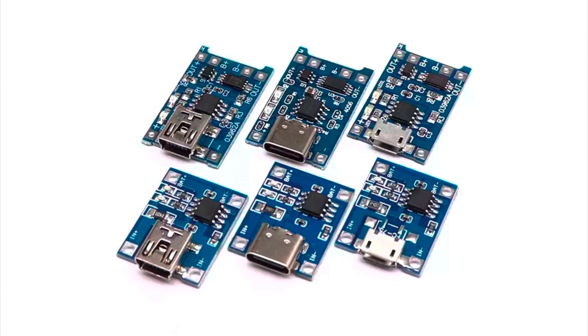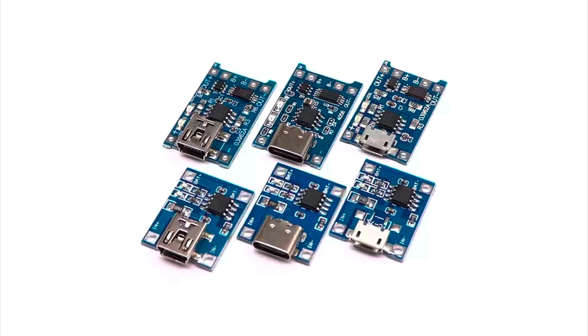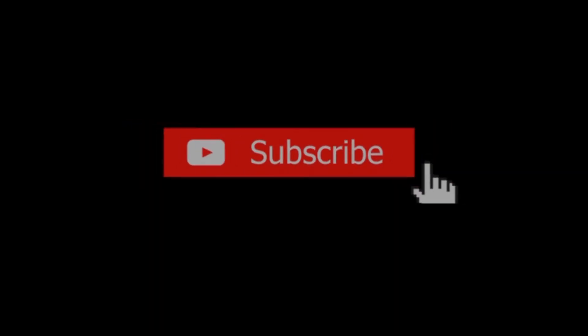If you have any questions, please leave them in the comment section. Please subscribe and share. I'll see you in the next video.